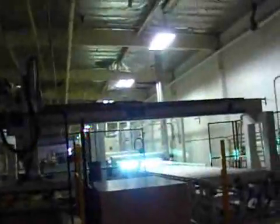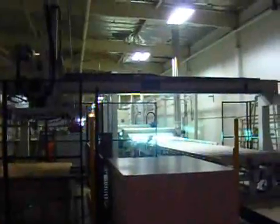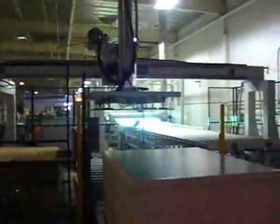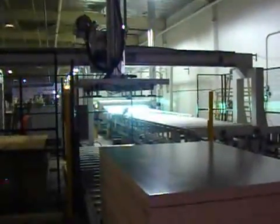From the time that a sheet enters at the beginning of the line to this point is about how much time? Well, we're currently running at 100 feet a minute, and it's 260 feet long, so you're looking at about 2 and a half to 2 minutes and 40 seconds. Thanks a lot, Matt.